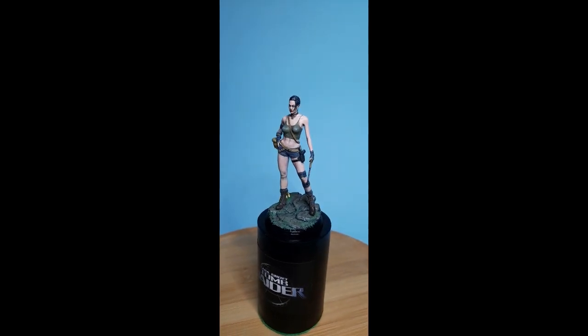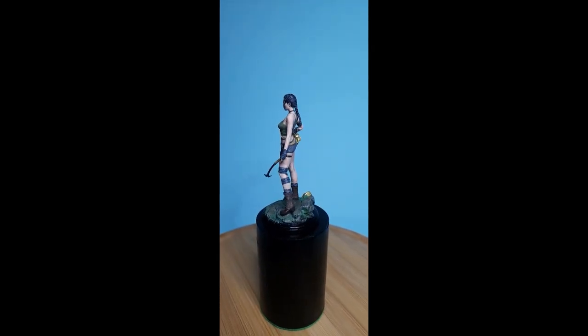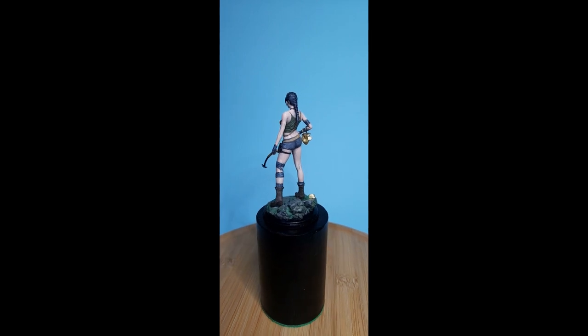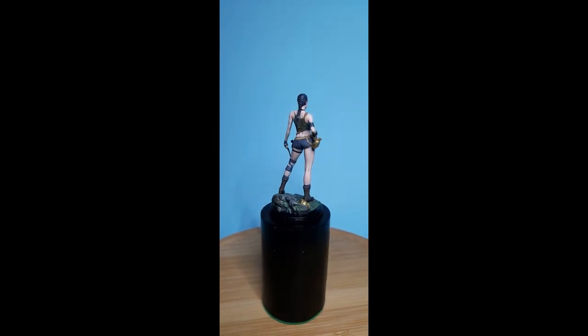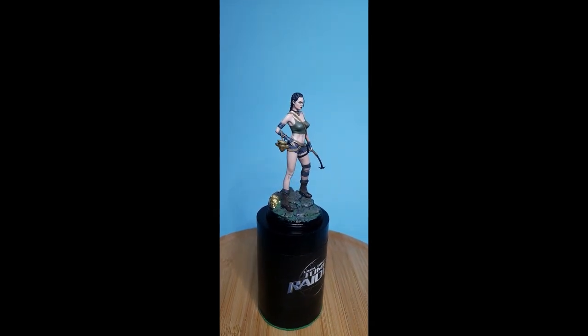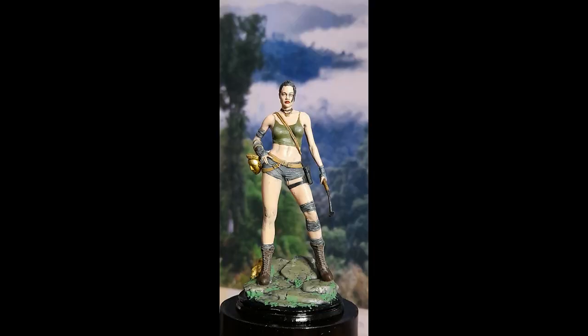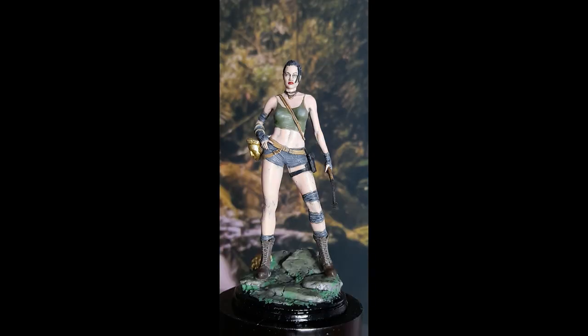She's finally completed. I actually made her while doing two other projects simultaneously — I tend to get bored waiting for materials. Currently I've got a diorama on the go and another figure coming out soon as well. If you like this video please give it a like, subscribe, and have a look at my other videos. Thank you.